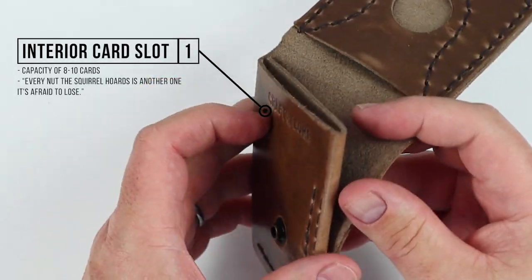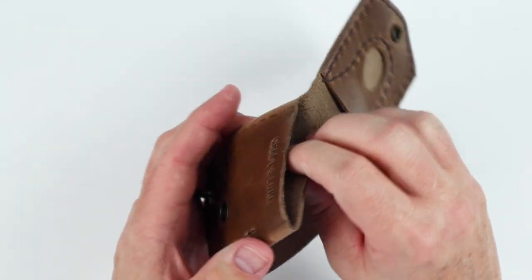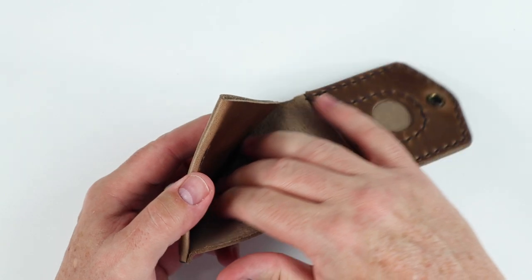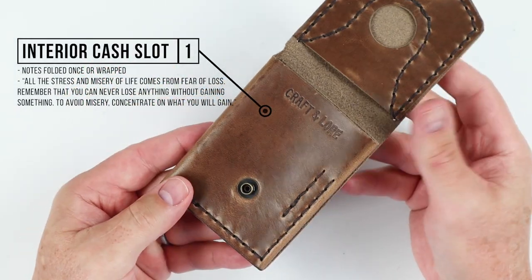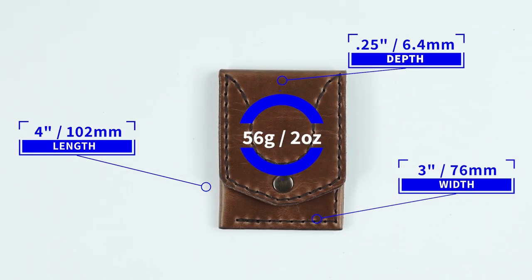From there, we've got one interior card slot with a capacity of eight to ten cards. The leather is not secured on the opposite side — it folds and comes over, and right here we have an interior cash slot. Notes folded once or wrapped would work with this. The wallet itself measures four by three by 0.25 inches, and weighs 56 grams or two ounces. Have you noticed anything interesting about this wallet?